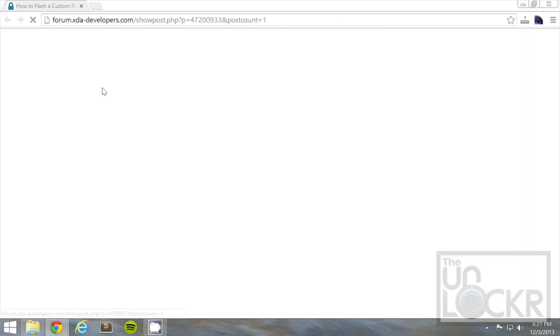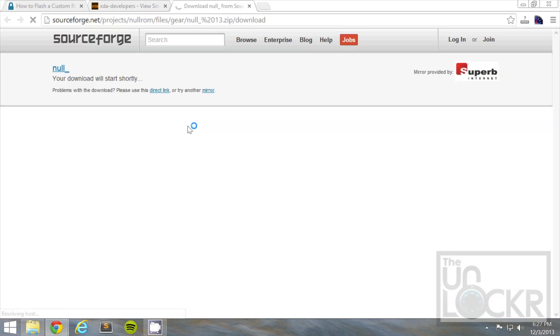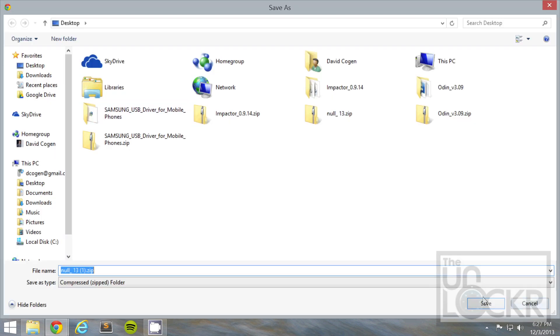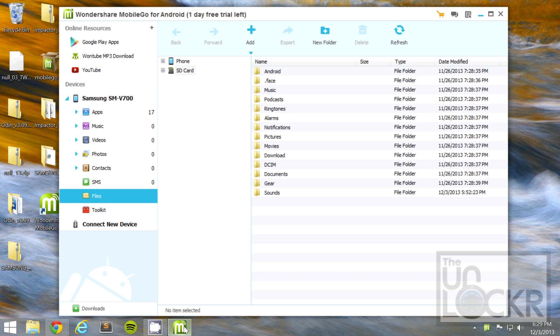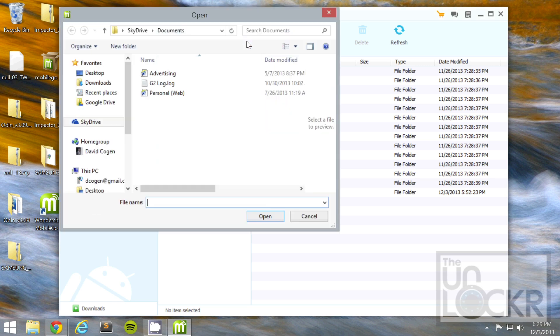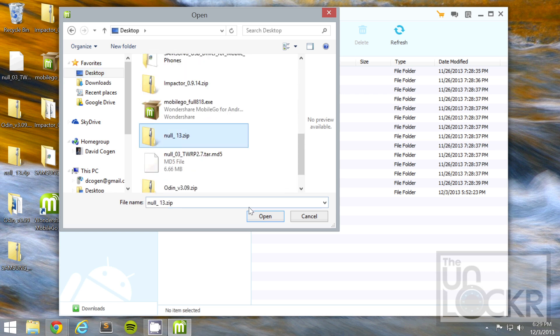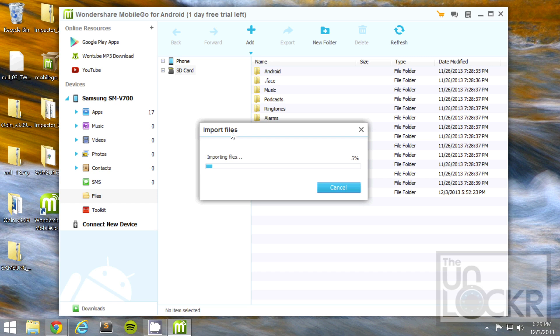Then, we're going to download the ROM file by clicking on that link there, scrolling down, and you'll see SourceForge in the first post. Wait for it to allow you to download in five seconds, and click Save to your desktop. Then, we're going to open Mobile Share back up while the device is still plugged in after that is flashed. Click on Files underneath our device's name on the left, and click Add. Go to our desktop and choose the ROM file, which is a .zip file — do not extract it, leave it as a .zip. Hit Open while we've selected SD card, and it's going to transfer that file to the root of our SD card. Wait for that to finish.